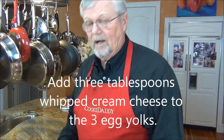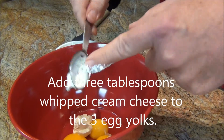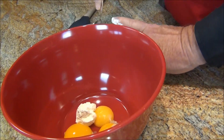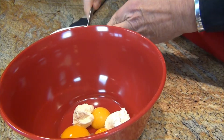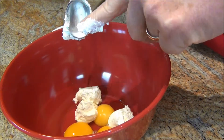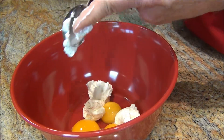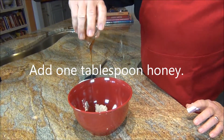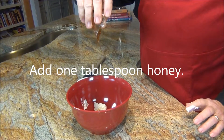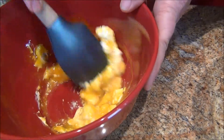Now I have three egg whites in there. To the three egg yolks, I'm going to add three tablespoons of cream cheese. I'm using whipped cream cheese — it'll be easier to mix. As you can see, I'm doing pretty healthy tablespoons of cream cheese. And about a tablespoon of honey. It should add some nice sweetness. Now we just mix these together.